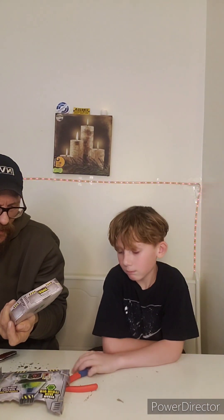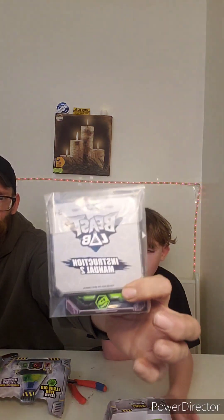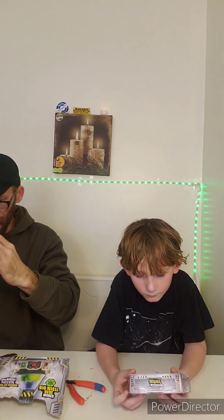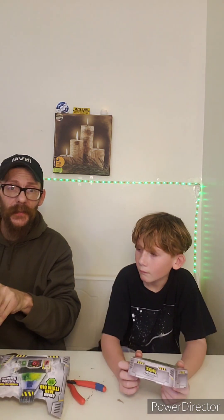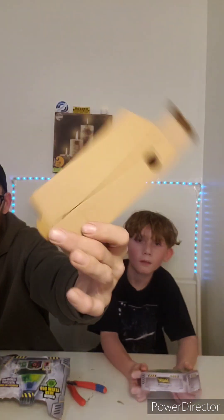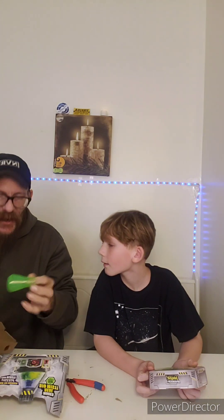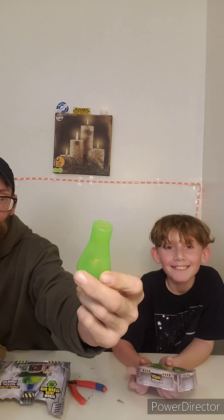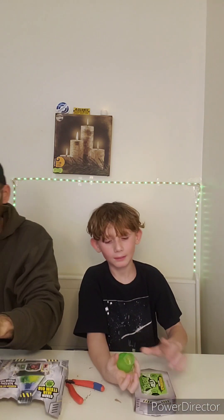It says Beast Lab Experiment Ingredients — caution, do not discard. And then a Beast Lab instruction manual. There's something in here though — don't throw anything away. Everything is something in these boxes, people. If you're unboxing these toys, check everything. This looked like empty hollow cardboard and they hid something in there. It's a beaker with a symbol on it — check that out, Garrett. That's cool. But that could have been easily thrown away.